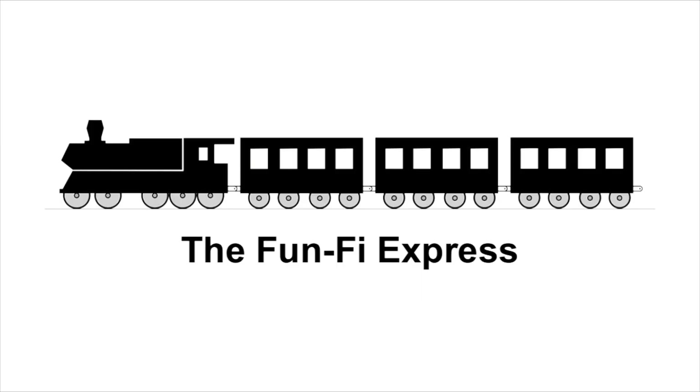Hey everybody, welcome back to Recordology. We're so glad you're here. We're having a blast on this FunFi train as we discover high fidelity and arguably audiophile grade capabilities down here at the entry level for us to explore and enjoy.